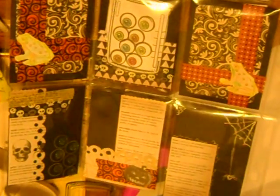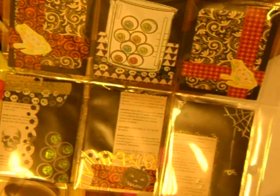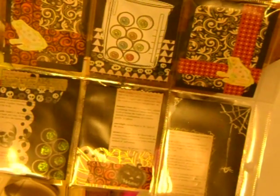Hi guys. Sorry, I decided to zoom in. I figured I should show you guys this. It is my — oops, things are falling out — my first pocket letter ever.